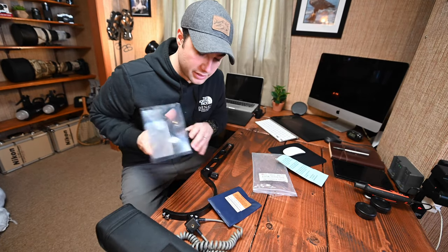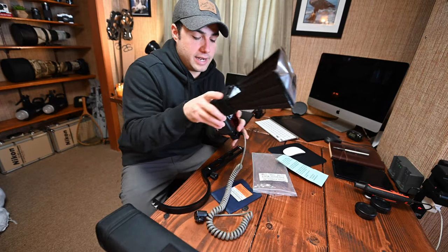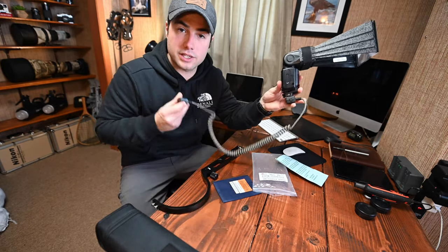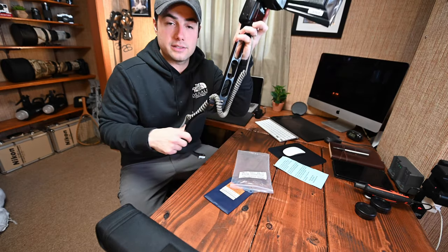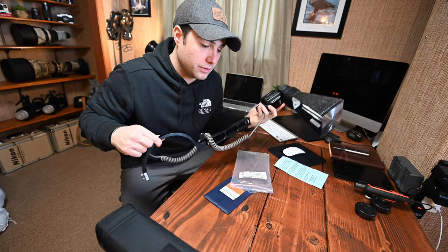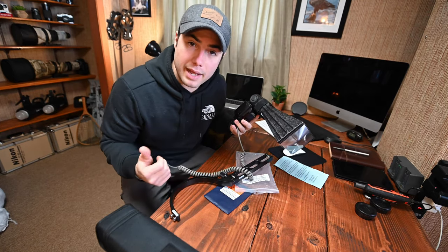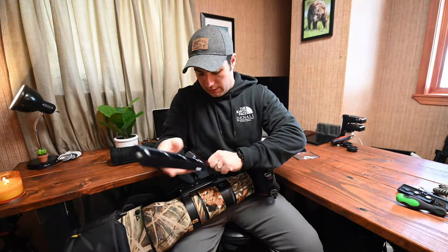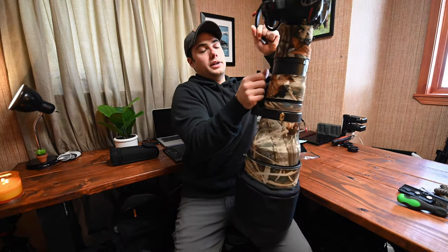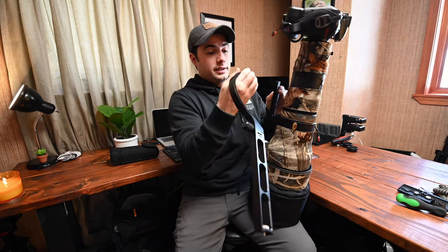The FX6 really focuses the flash on what you're trying to illuminate. This mounts to your seven or eight dollar trigger, which mounts to the hot shoe on your camera, and the B91 sits on top of your lens. Now you have an off-camera extended flash. Let's throw this on the 600mm and go out back to try to make some cool photos.